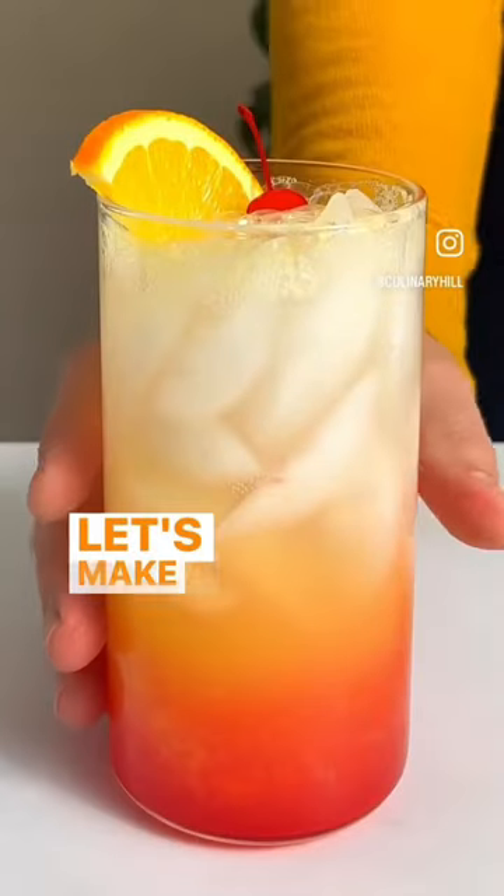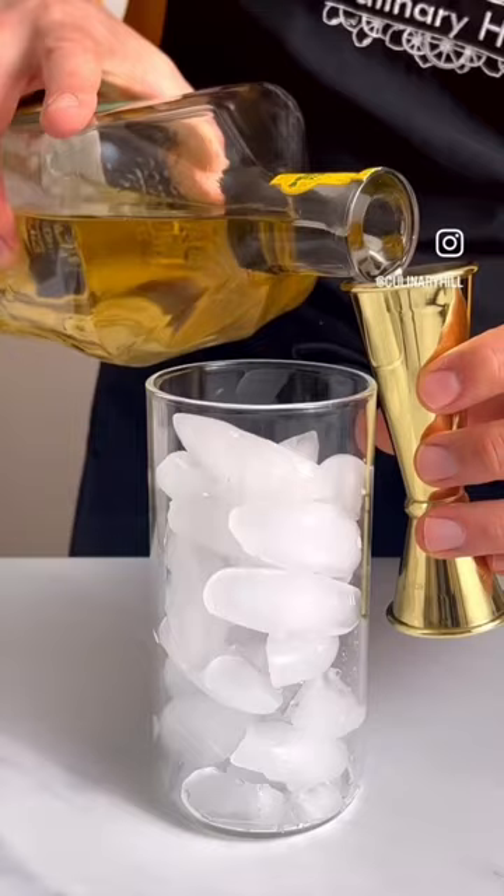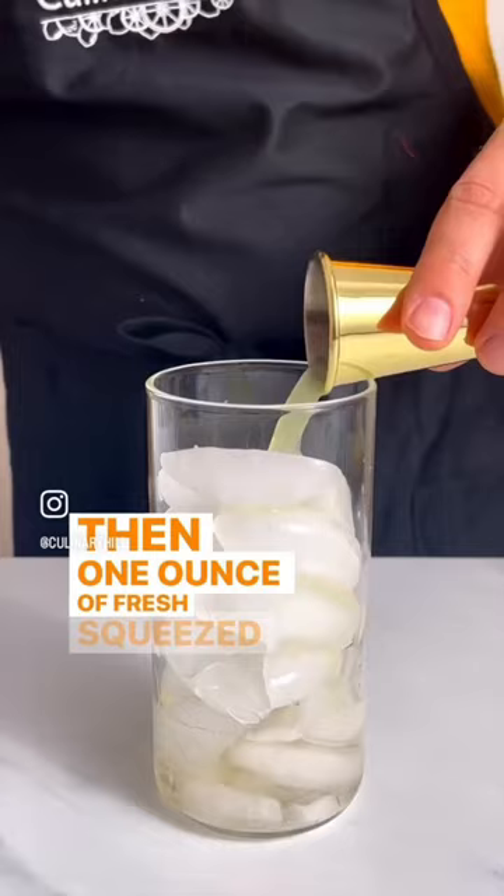Let's make a tequila sunrise. First fill a tall glass with ice, add one and a half ounces of tequila, then one ounce of fresh squeezed lime juice, four ounces of orange juice.